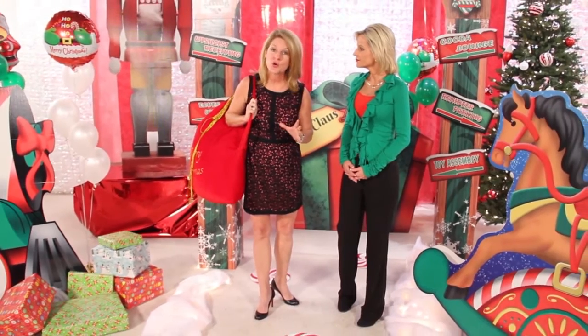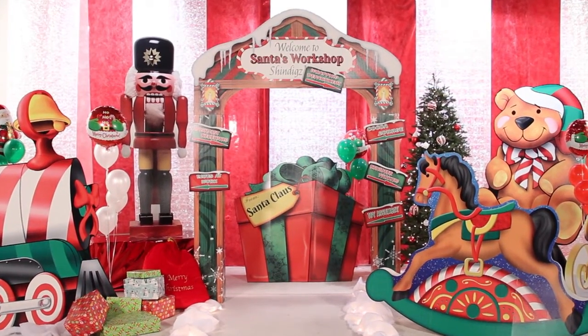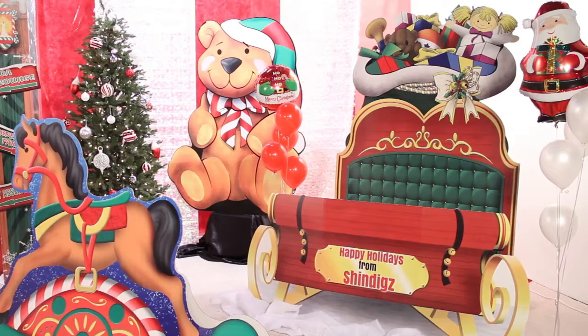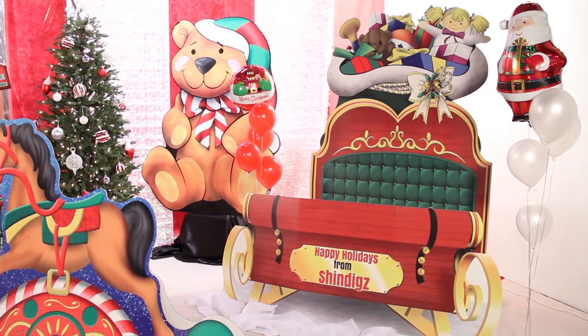The decorations are easy to order online, easy to personalize, and you can assemble them ahead of time and move them in and out of your event space. It's just that easy. The color is fabulous — the minute I walked in, I was in the holiday spirit. Young and old alike, they will love these decorations.